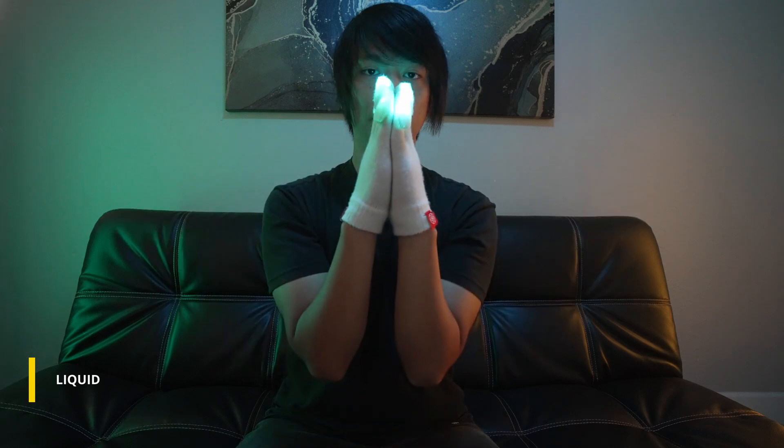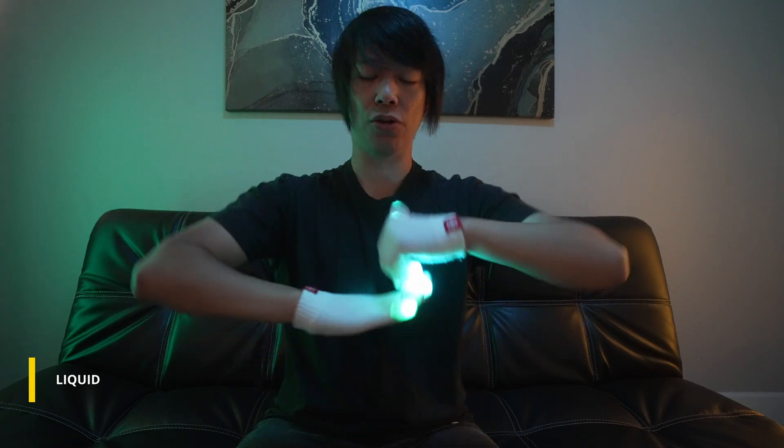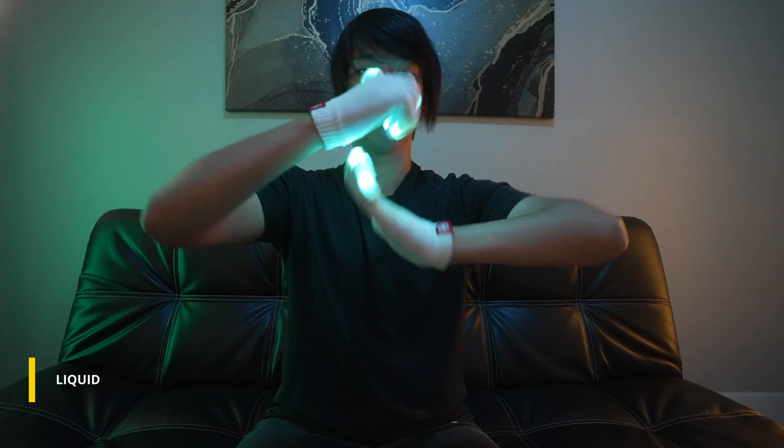Now what we can do is combine this movement that we had here with that movement, so you have a more dramatic effect with your liquid.